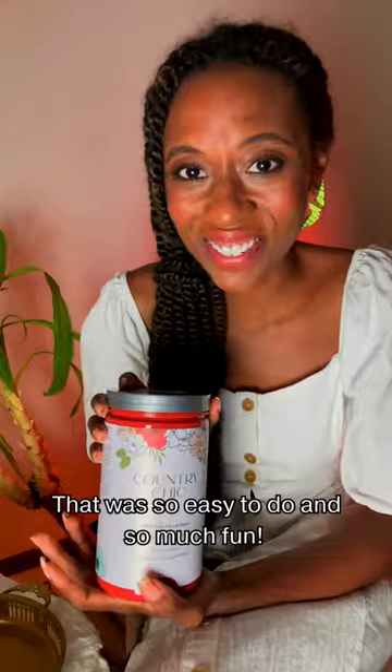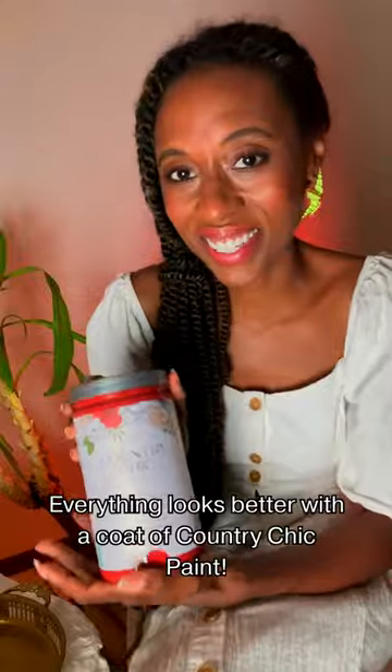Can you believe it? That was so easy to do and so much fun. Everything looks better with a coat of Country Chic Paint.